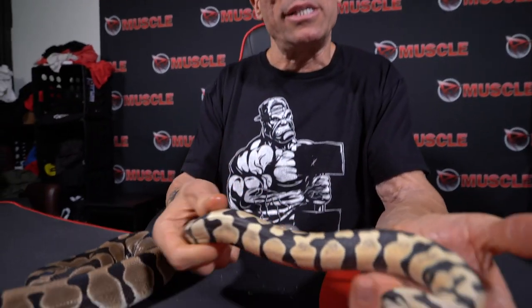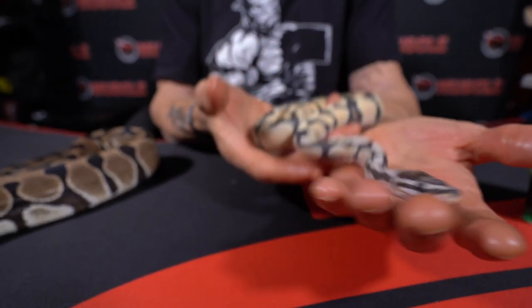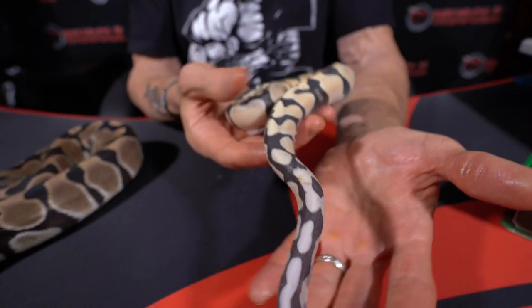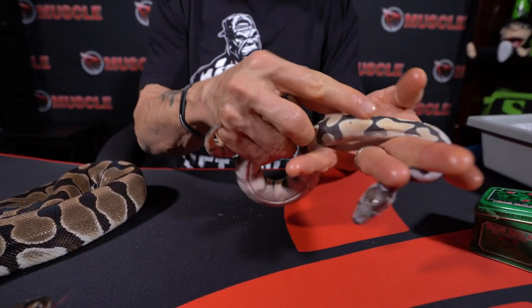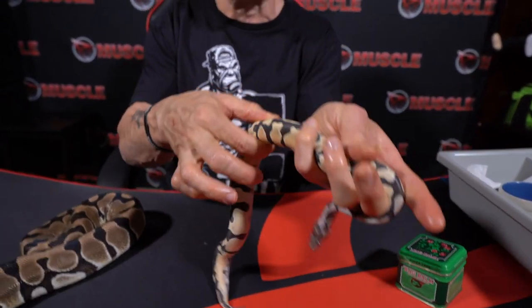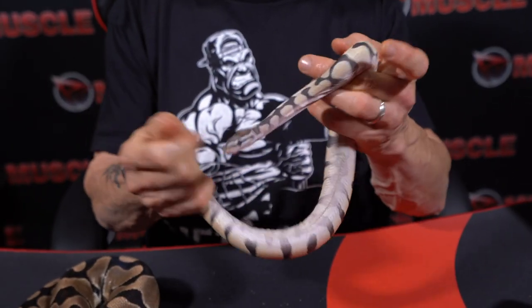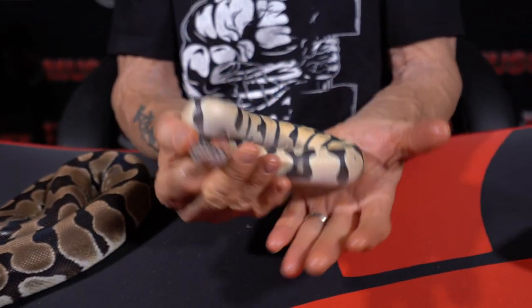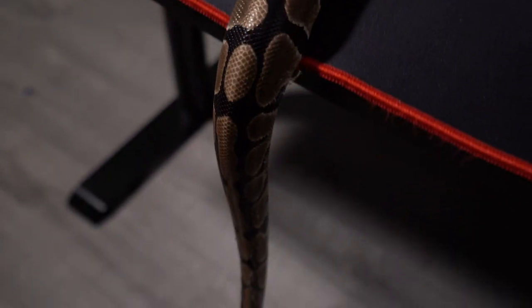I purposely let her dry out so you guys can see the difference — when she's moisturized it looks totally different. When this snake has to shed, the shed will come right off. Worst case, the shed gets almost halfway off and you can just roll it off like a fruit roll-up. But most of the time, if I keep them well moisturized, there's no problem with shedding.